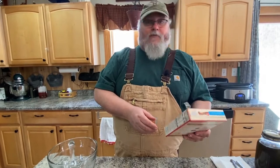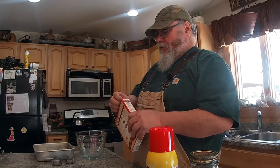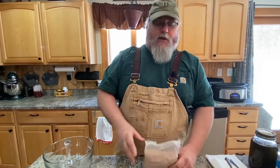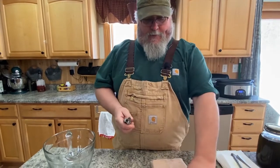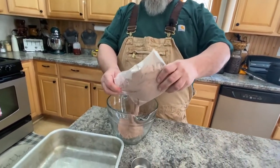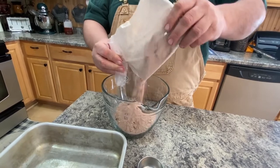So without further ado, we've got our oven already preheated to 350 degrees. Shelly probably should be doing this — she's the cook in the family — but we wanted to show you how easy it was, so I'm going to do it. Get my handy-dandy little Leatherman out here. Just take the brownie mix, dump it into the mixing bowl. This one's got chunks in it, so that'll be good.